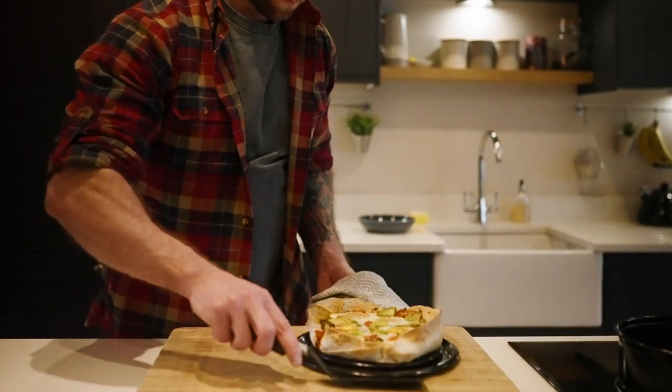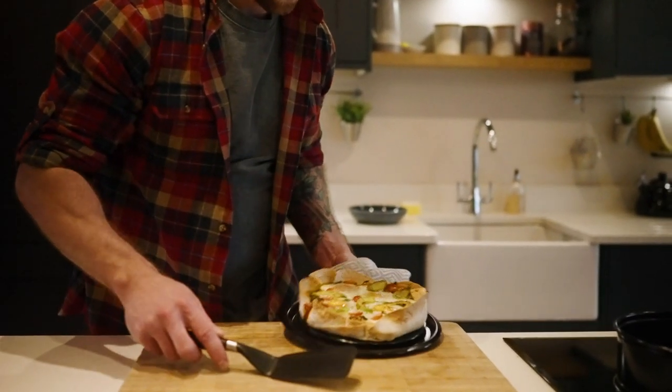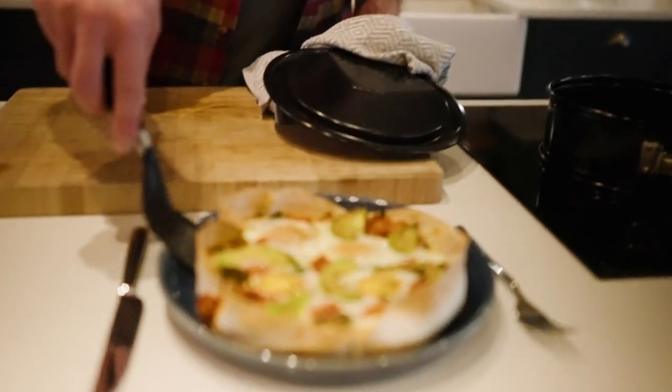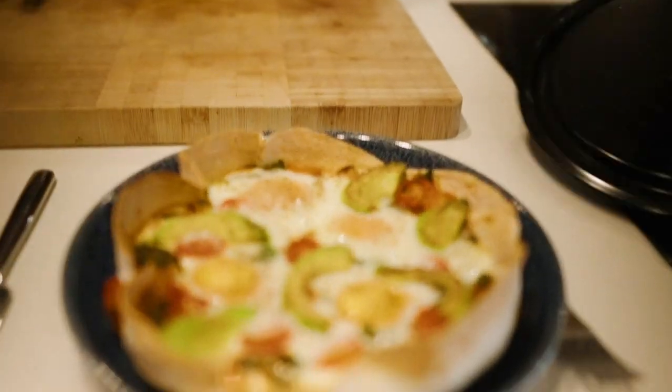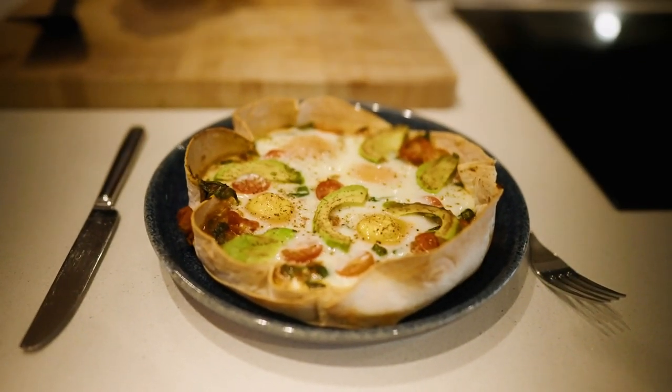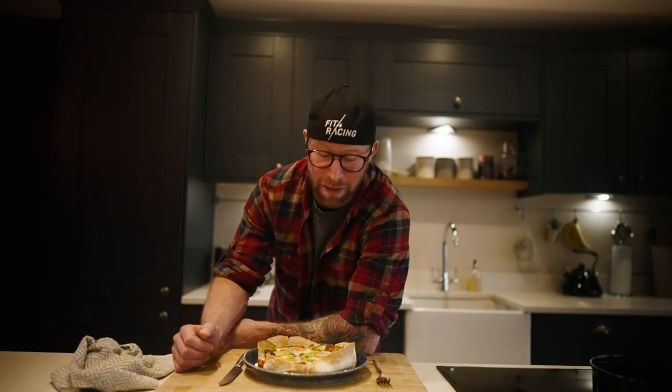Check this out — just watch my hands. Oh yeah, couldn't have worked better. And that's it — baked eggs, full of nutritional value to help you before or after a ride, or simply just because you like this type of food.